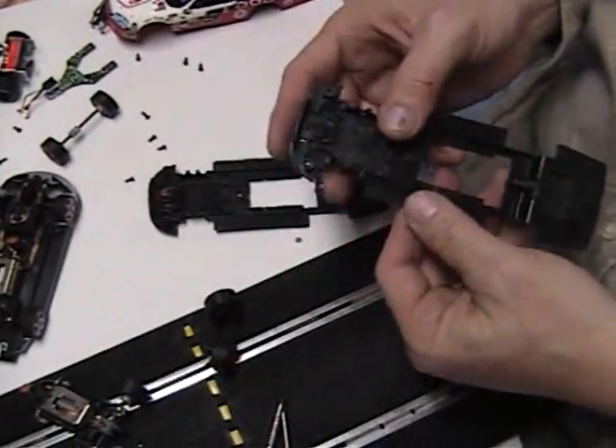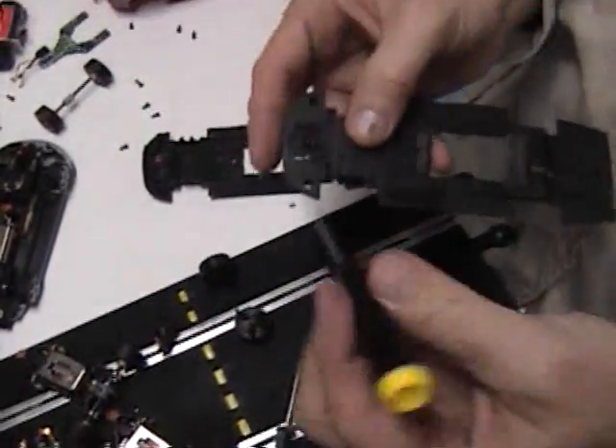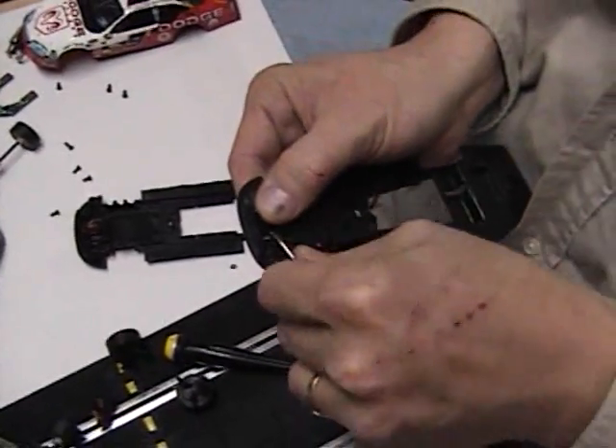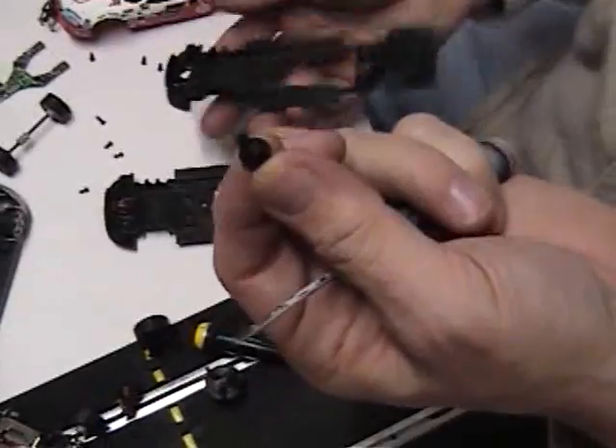The next thing you do is take your guide pin off and remove the current guide pin assembly holder. That has a spring on it — you basically just prop that out, pry that out, and take off that spring unit.